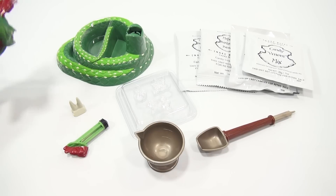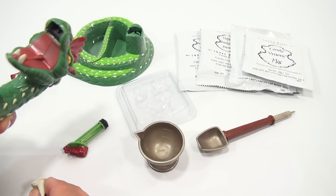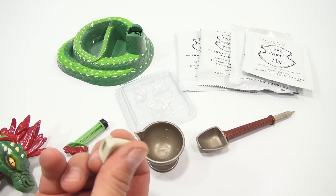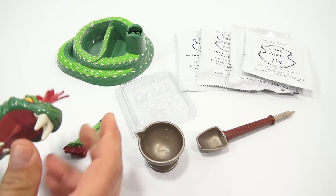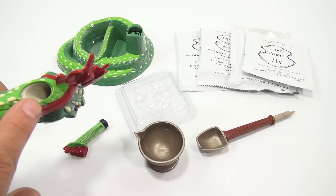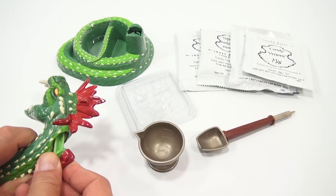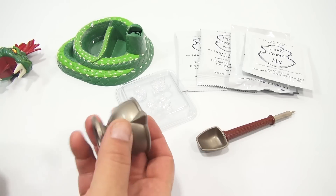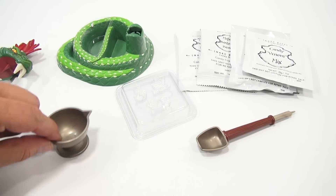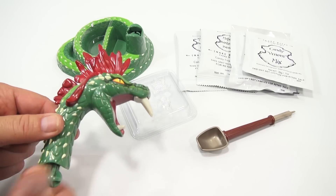Here we go - check out my snake without his fangs. The fangs go in here - there are holes in those because that's how the venom comes out. Once that's in, it's in, and you're actually putting candy in here and then using this plunger to push that through the fangs. There's a nice little measuring cup. The whole kit itself is probably one of the nicest detailed kits I've ever done.